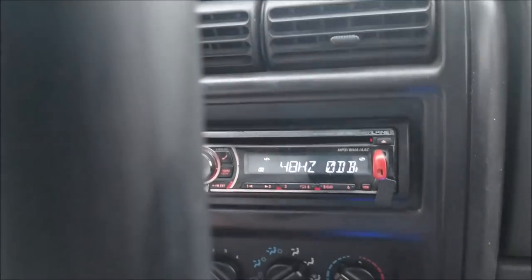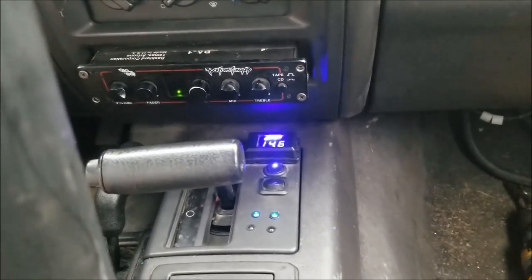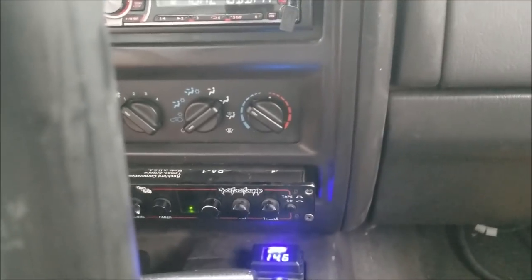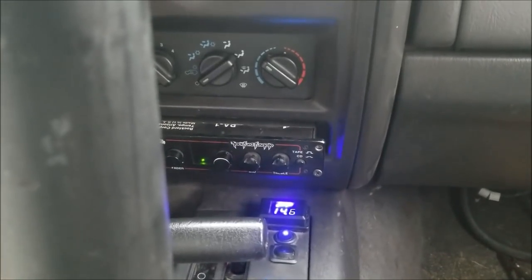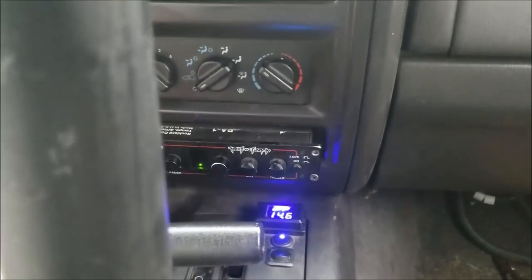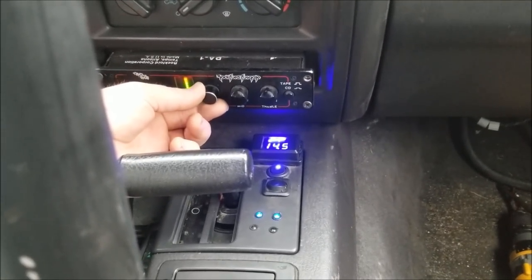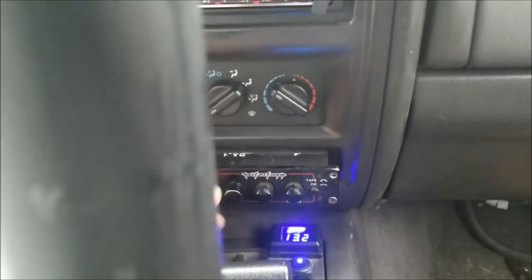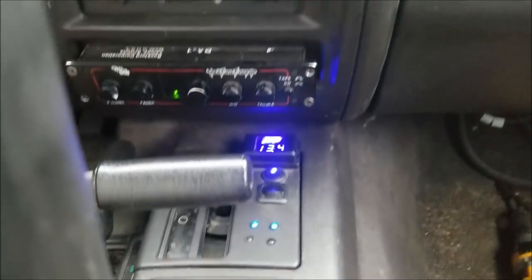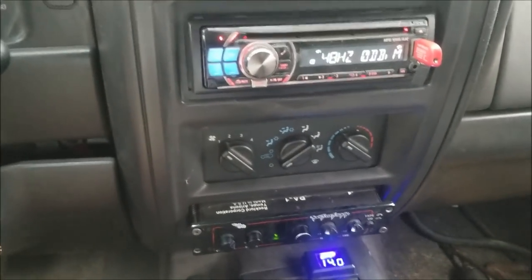We're down here at the base spot. I got a 48 Hertz tone queued up. I'm gonna go ahead and just roll into this until I can see those clip indicators light up — it's gonna get a little loud here for a second. So we can see the clip indicators work like they're supposed to. I'd say it's a success.